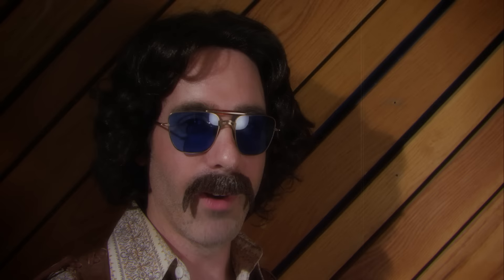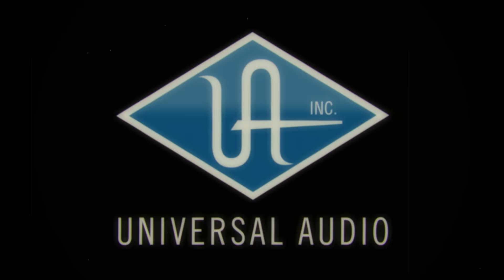The Neve 1073. Rock and roll, baby. Rock and roll, baby.